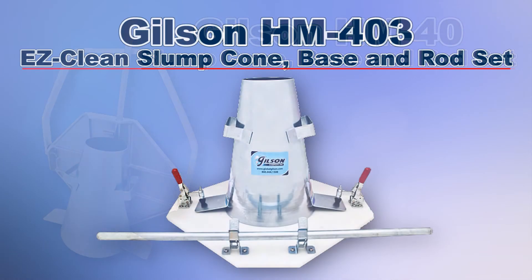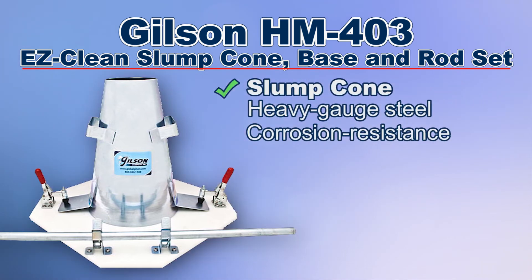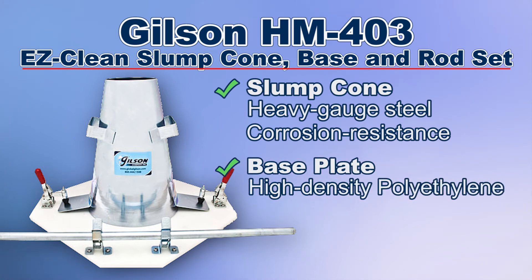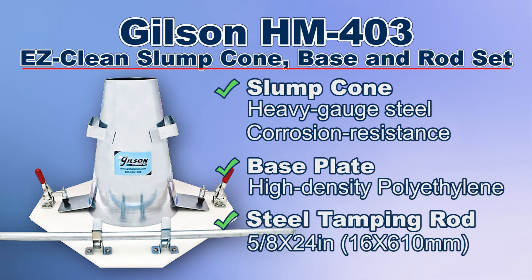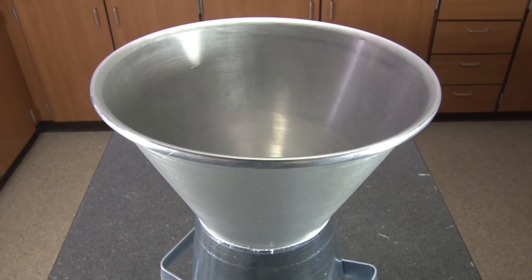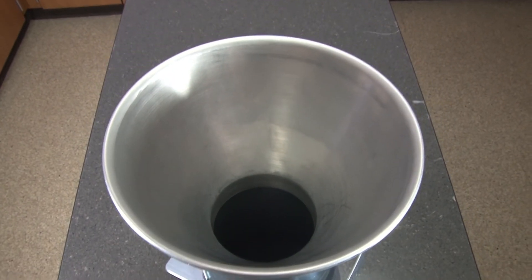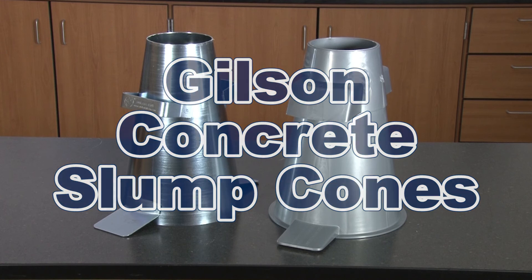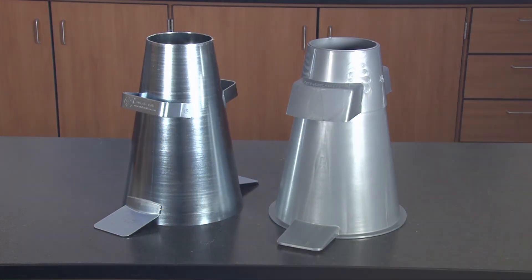Or consider the Gilson HM403 easy clean slump cone base and rod set that includes a steel slump cone, a high-density polyethylene base plate, and a steel tamping rod. The Gilson HM53 slump cone funnel is a convenient accessory for fast and easy filling of slump cones, making the Gilson slump cones the right choice for your material testing lab.